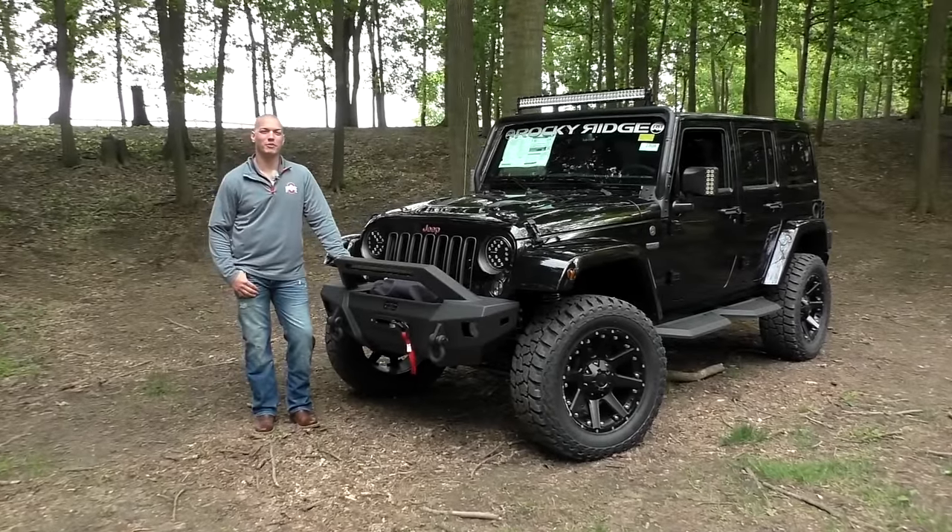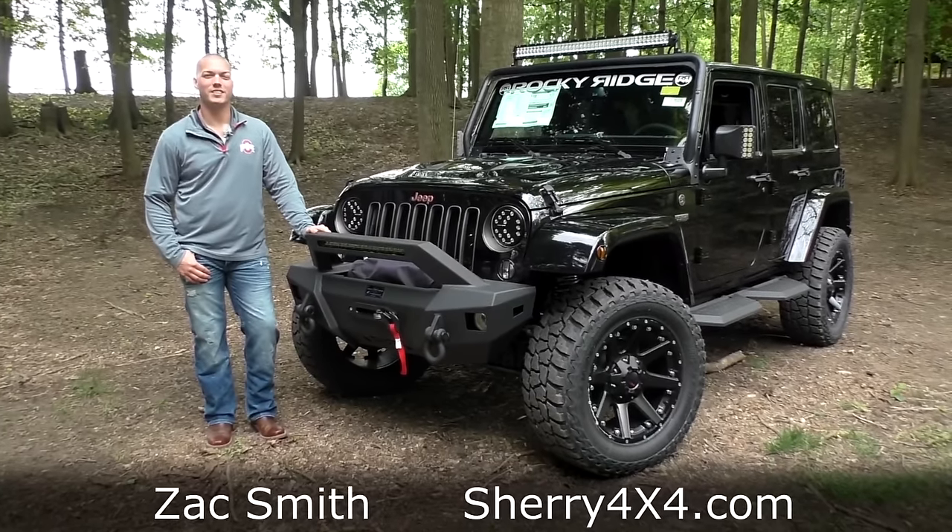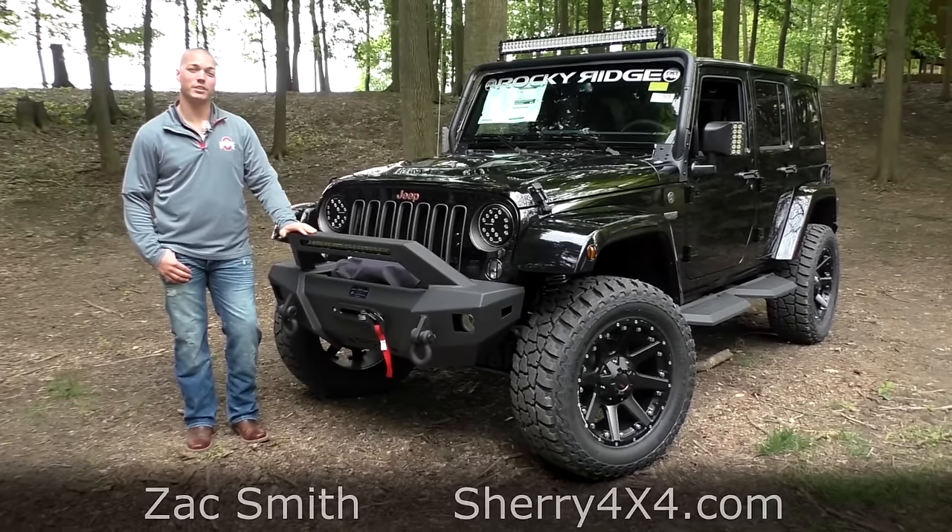Hello everybody and welcome back to Sherry 4x4. My name is Zach Smith, the man with me behind the camera is Brian Haase, and today we're here to bring you another new arrival from Rocky Ridge.